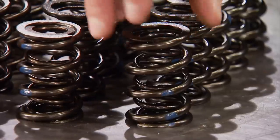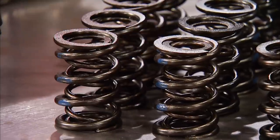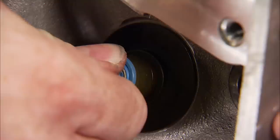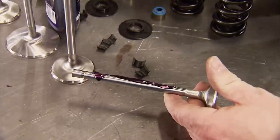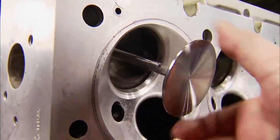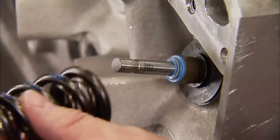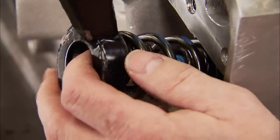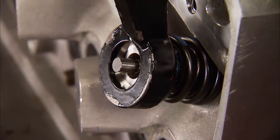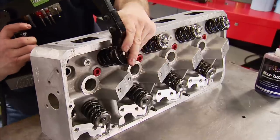The valve springs are Manley's Nextech double spring design without a dampener, with a diameter of 1.640 inches. First to go on is the ID locator spring cup, followed by the Viton valve stem seal. The valve stem gets lubed with Max Tough Assembly Lube and slid into place, rotating the valve to coat the entire guide and seal. The spring is put into position and topped with a titanium retainer. Using the Goodson spring compressor to compress the assembly allows the valve locks to be installed. With all valves completed, the heads are ready to go on.